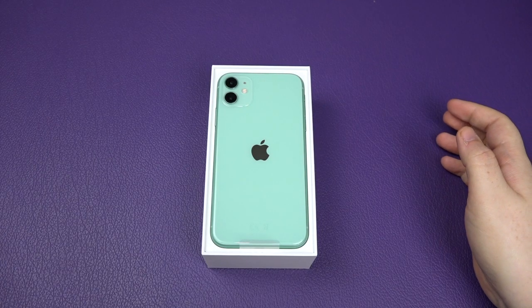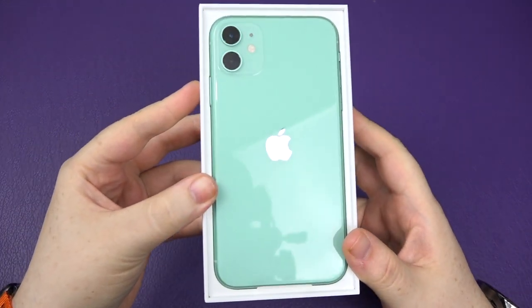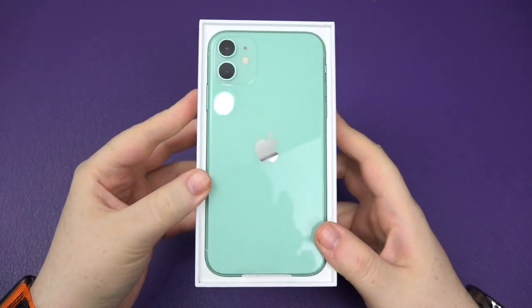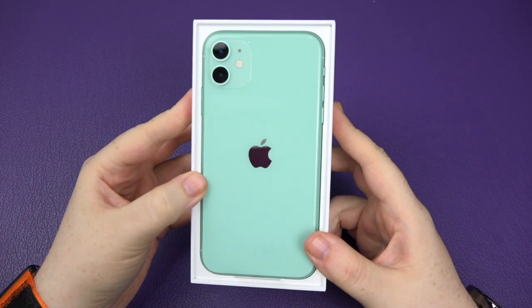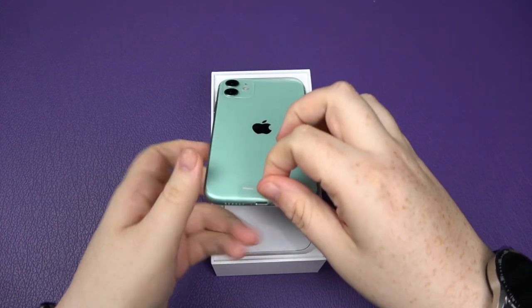Oh, bloody hell — that does look like a very, very nice color, doesn't it? Damn, so reflective. But how nice is that? Let's just pull the phone out.